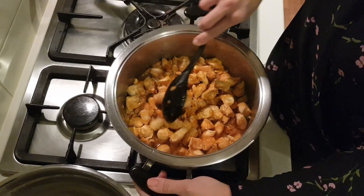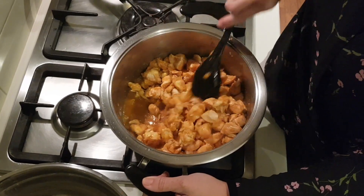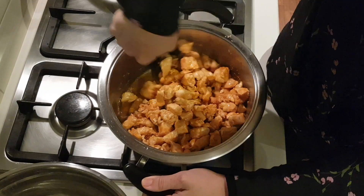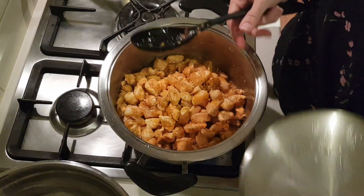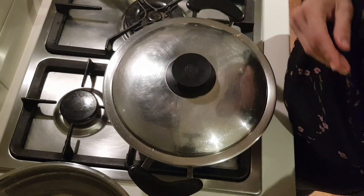Just keep stirring your pot every one to two minutes, checking that the heat and the chicken is cooking evenly. I'll close the pot and check it in the next two minutes, and keep doing this for the next ten minutes.